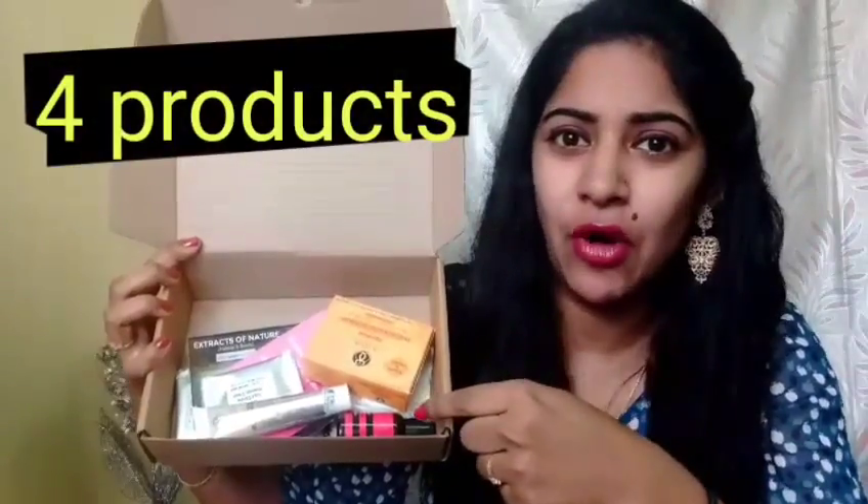Hi guys, welcome to my channel, this is Richa here. Today I'm going to do a quick review and unboxing of the June Glam Ego Box. It's come in eco-friendly packaging, so let's go ahead and see what's in the box. Here are the contents of the box.